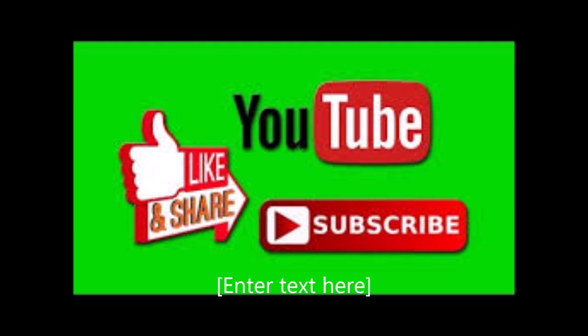If you enjoyed this video, please don't forget to subscribe and click on the bell to get notifications of forthcoming videos.